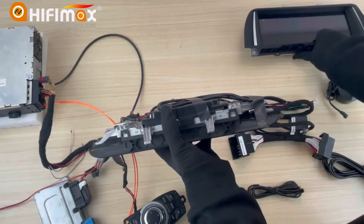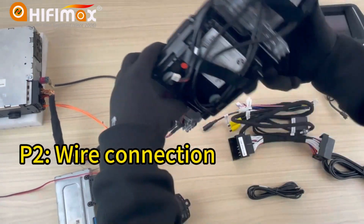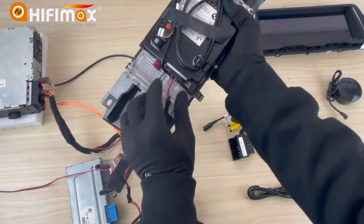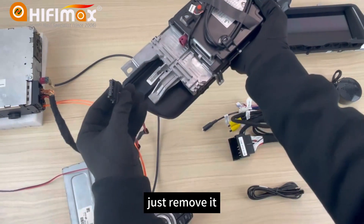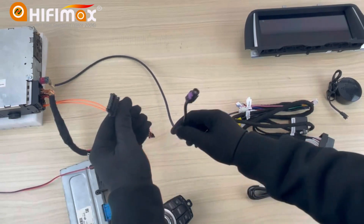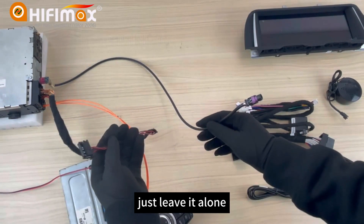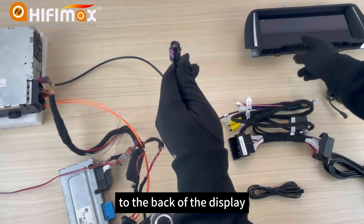Now let me show you the details. The CIC has this connector — just remove it. For this connector, it doesn't need to connect to anything, just leave it alone. And we just connect this video cable to the back of the display.